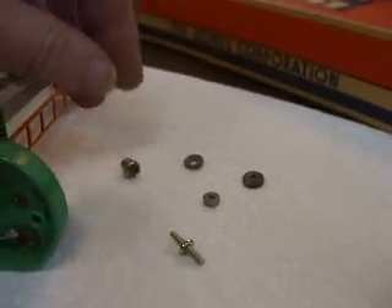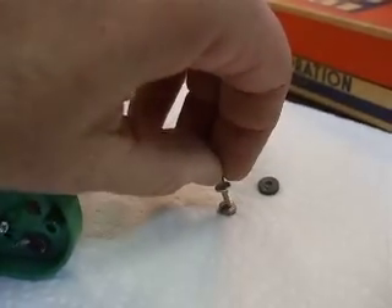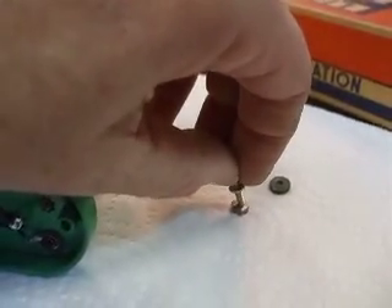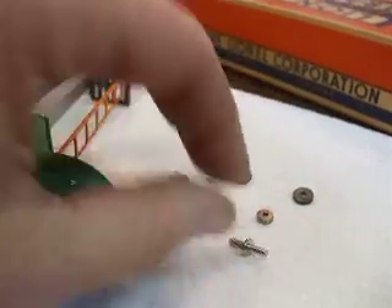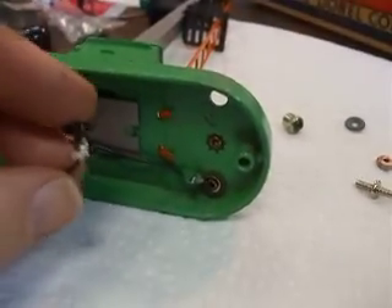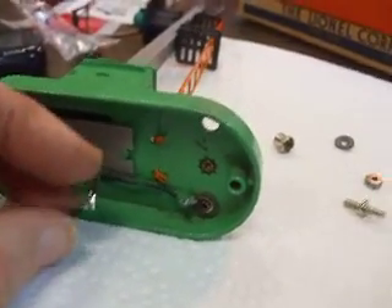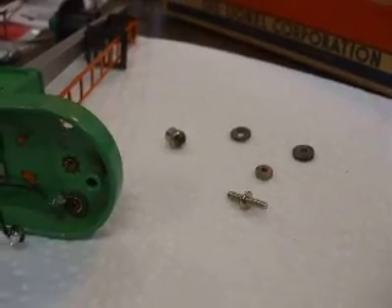When you're putting the replacement binding post on — it has a nut that secures it to the underside of the signal or accessory — what I had to do was plug in the soldering iron and heat the solder and push it back so I would have room to tighten the nut on it.